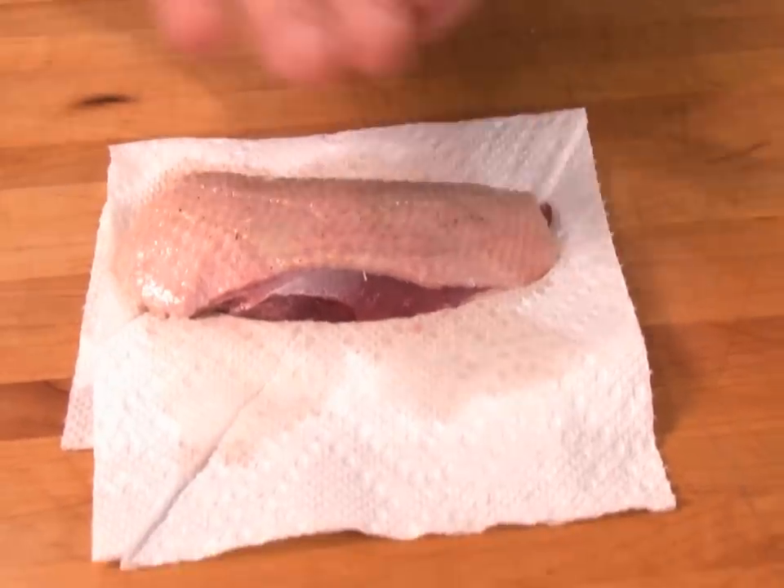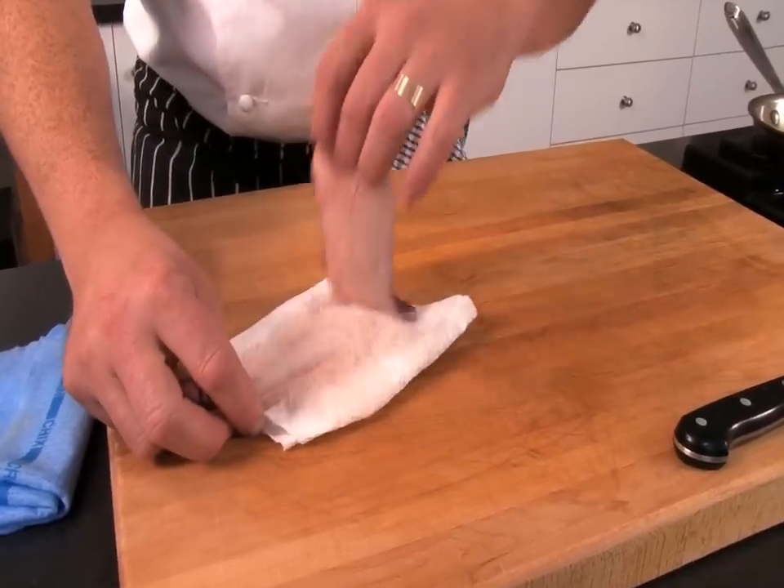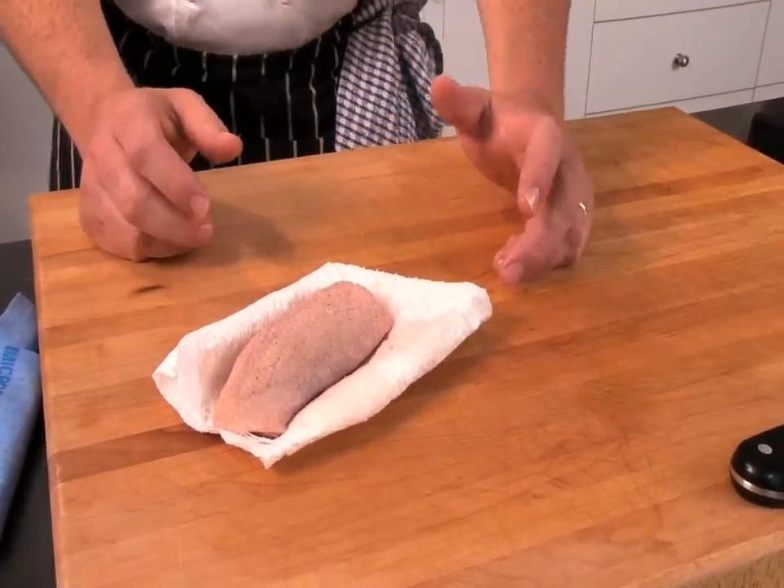The breast has been cured. We haven't washed this one off — we've just set it on a towel to let it purge a little bit of moisture. We're going to dry it off on both sides. The cure of salt, sugar, and star anise is on there, so we don't even need to season this breast — we already have what we want.